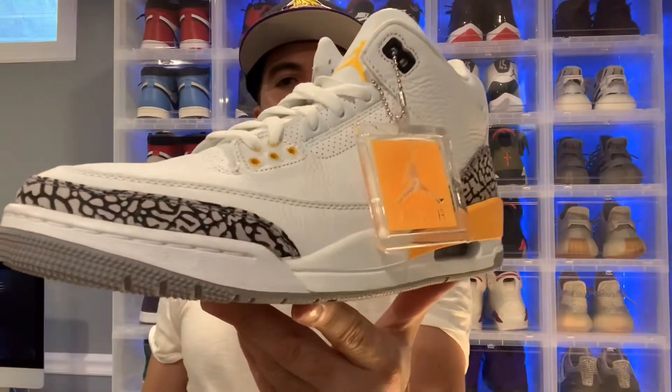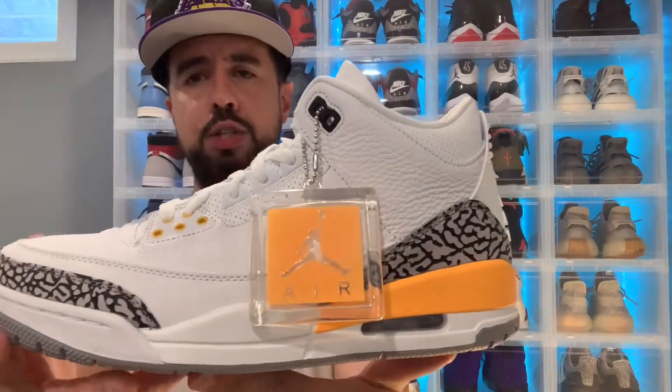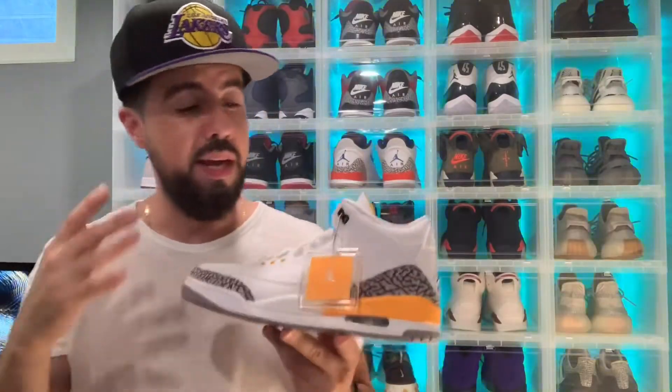As we take a quick look, comment your first thoughts — let me know what you guys are thinking about these right here. Were you guys able to secure your pair? Was it a pass because of all the hot Jordan releases lately, or are you holding on for something else? Drop that comment in the comment section below and let me know.